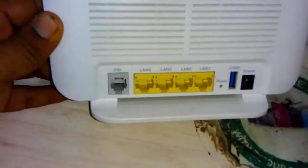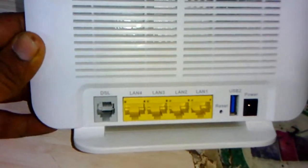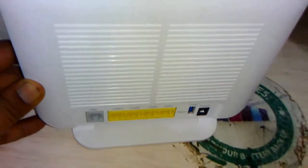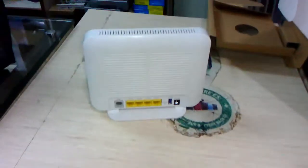On the back side at the bottom, it has a DSL port and 4 LAN ports, a reset button, and a power button. You can also attach your USB dongle to use a 3G connection.